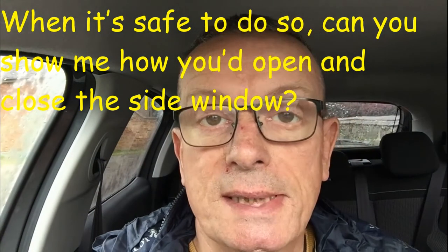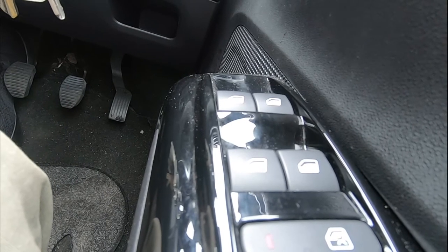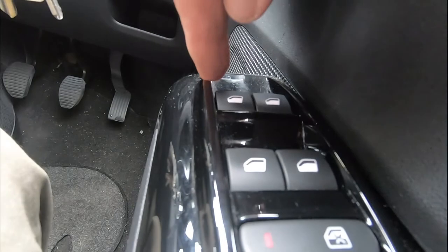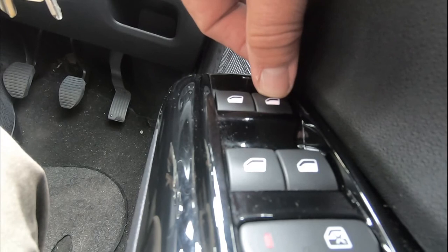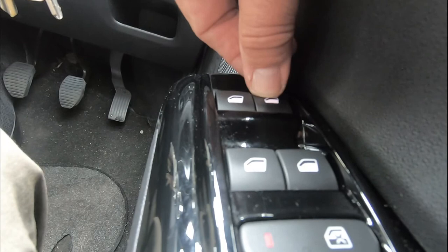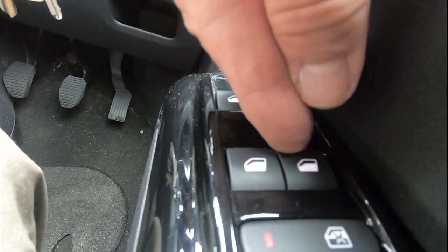Show me question number seven: when it's safe to do so, show me how you would open and close the side window. In the door panel there are four switches. The one nearest the driver's door — press it down to open or bring it up to close the side window. The next switch is for the passenger side window, and the two behind are for the rear windows.